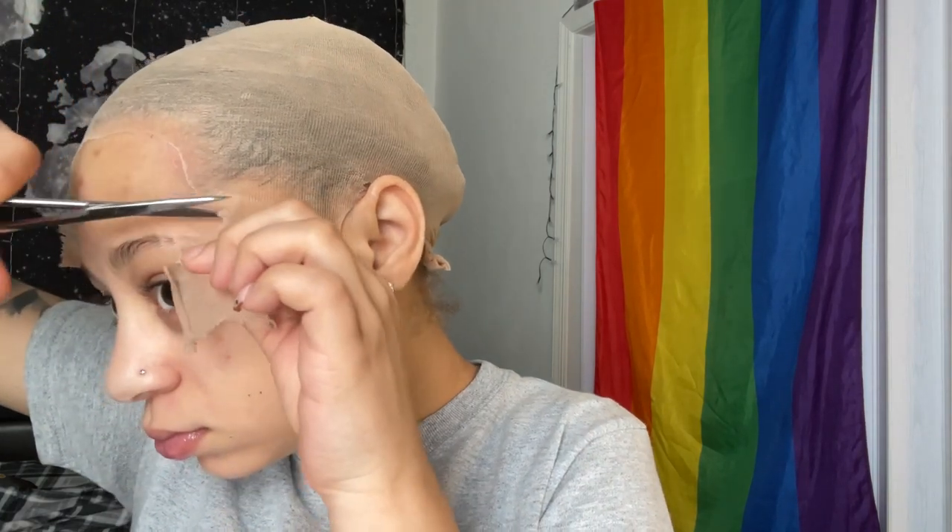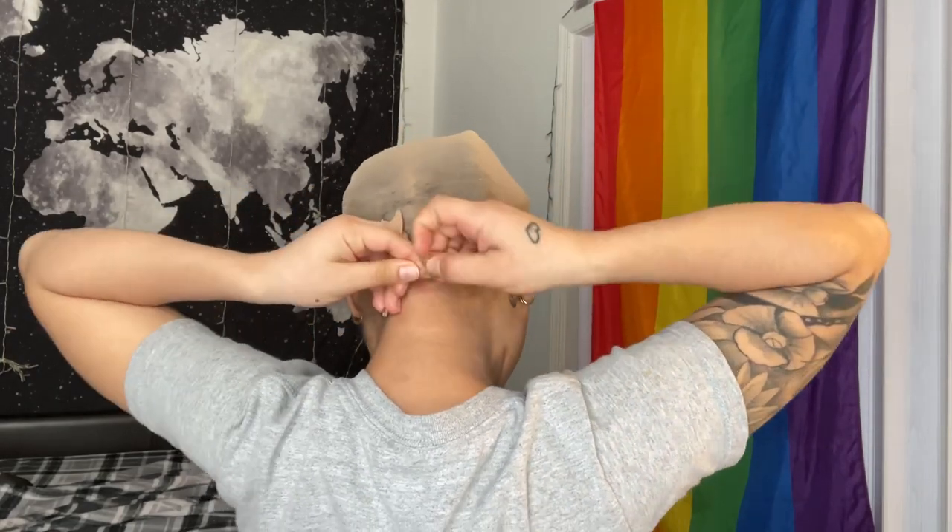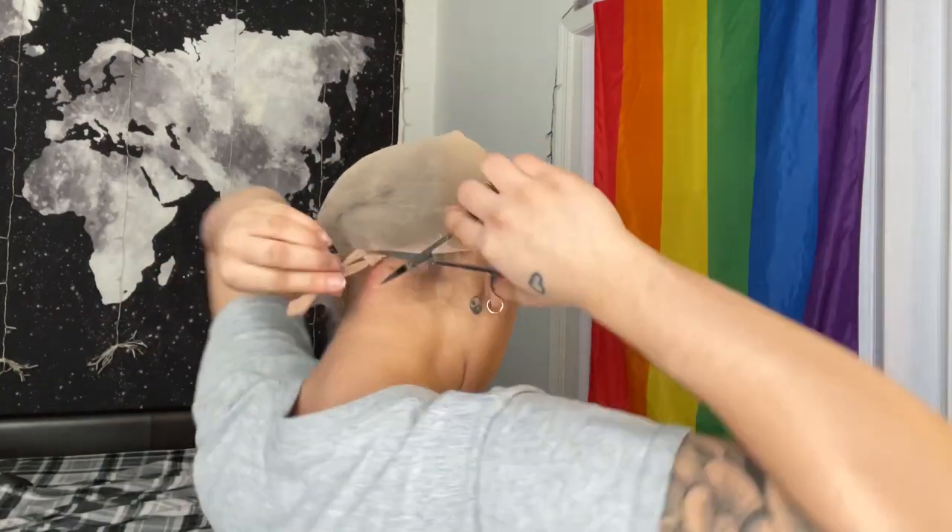Once that dried, I went ahead and cut the extra cap off — can't be capping out here. Now look closely at how that cap is laid down, baby — that was my first time ever laying my cap down like that. For the back, I just went ahead and tied it. Do not mind the red spot right there — I was playing with the wig before and kept putting the comb right there, but I'm fine.